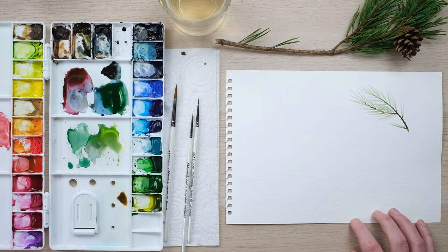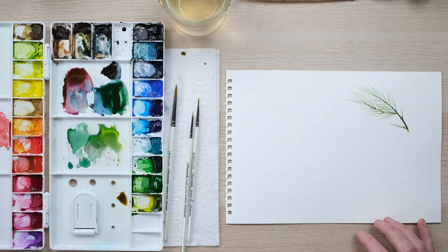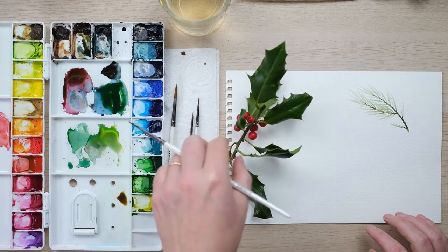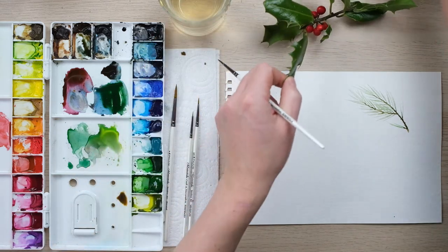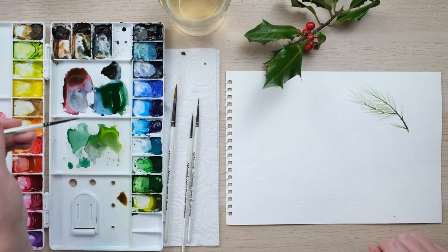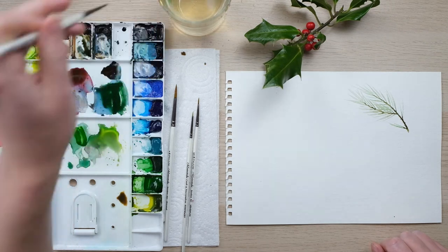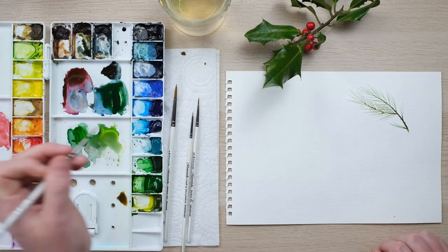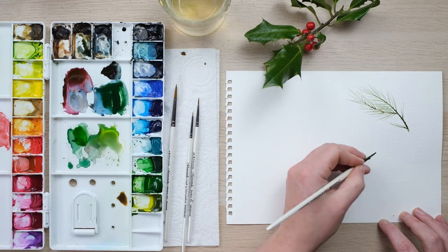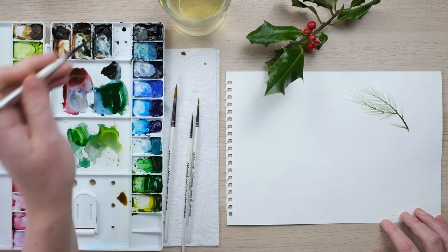We're going to let that dry for a little bit and move on to the holly. Holly is one of those leaves that a lot of people think is very hard to do. It's a slightly tricky one, but I actually think the best thing is not to overthink it. You can do the classic quite cartoonish point-point-point approach, but actually when you look at a real holly leaf it's quite different to what we think it is.